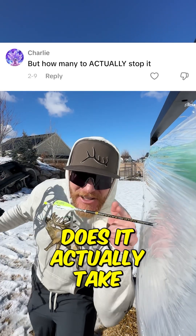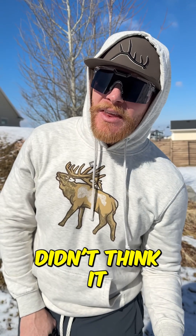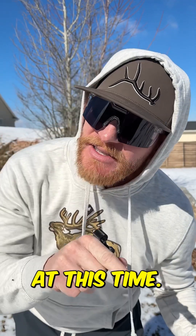How many layers of saran wrap does it actually take to stop an arrow? Let's find out. Last time it took 370 layers to stop the arrow, but most of you didn't think it actually stopped the arrow. We're going to see how many it takes to actually stop it this time.